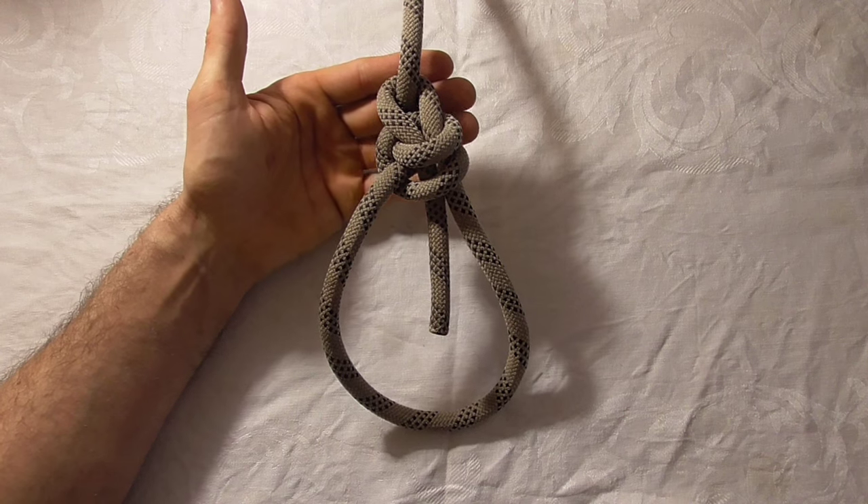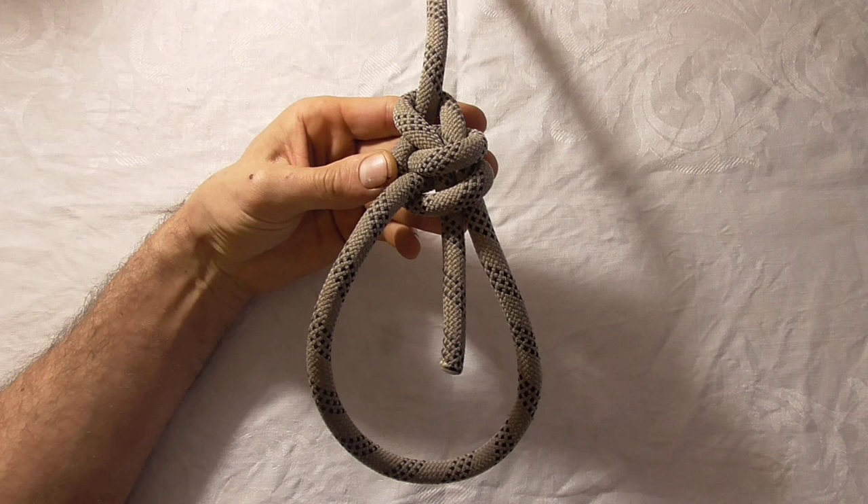This one's more secure than the regular bowline, holding better in a slippery synthetic line. It also has less of a tendency to shake undone when it's not loaded.